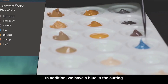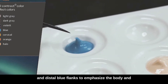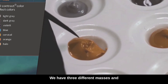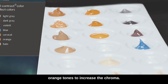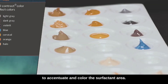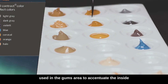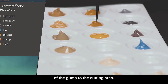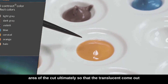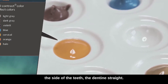In addition, we have a blue in the cutting complex of the painting colors to generate the mesial and distal blue flanks. To emphasize the body and to create teeth-like color transitions, we have three different masses in orange tones to increase the chroma. We start with a mass of surfactant to accentuate and color the surfactant area. We also have an orange that is mainly used in the gums area to accentuate the inside of the gums to the cutting area. The next mass is the halo color to limit the area of the cut, so that the translucences come out more — mesial and distal and over the cutting area — or at the side of the teeth the dentine straight.